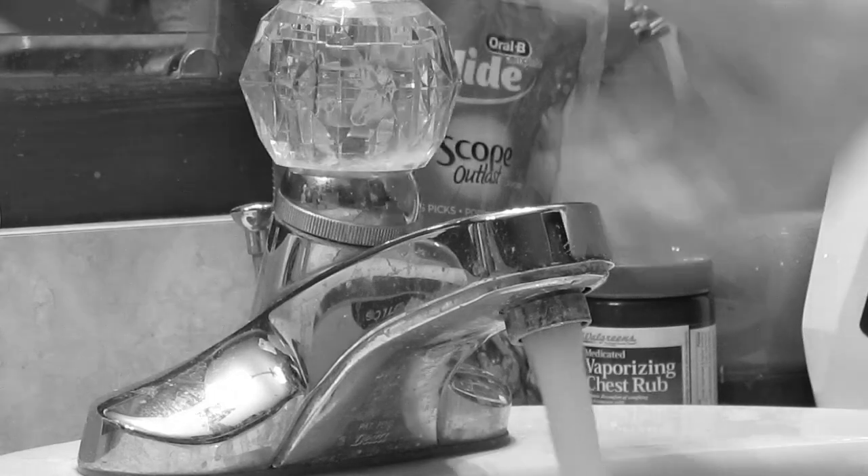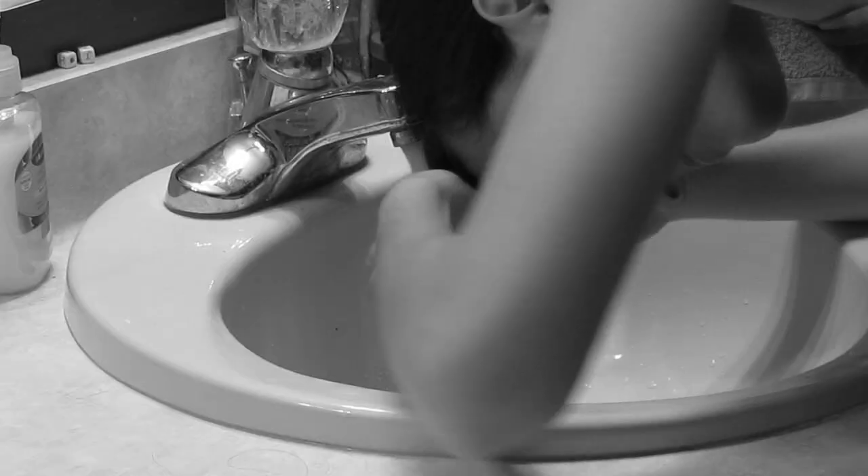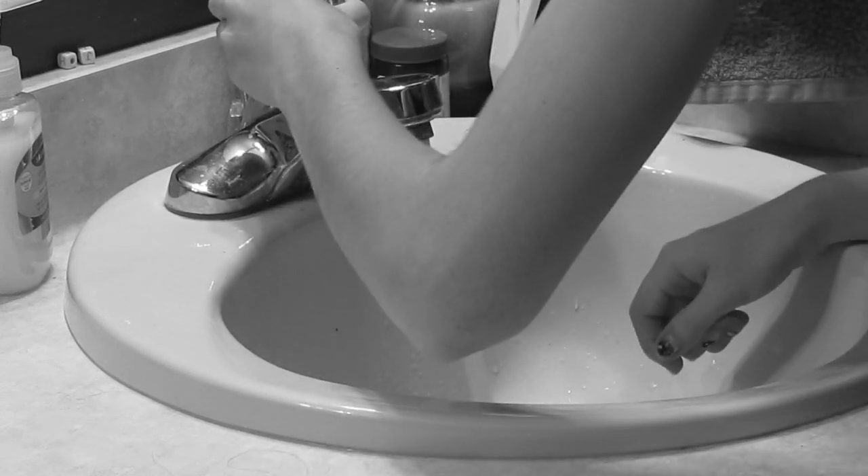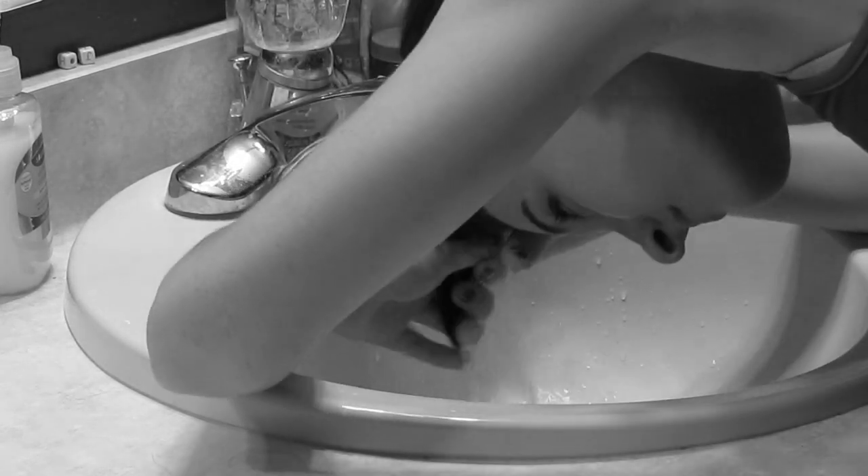The next step is to turn on your water and make sure it is at a comfortable temperature. Now stick your head under the faucet and just begin cleaning until you feel comfortable with how clean your bangs are.